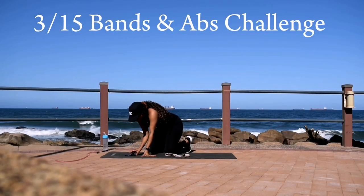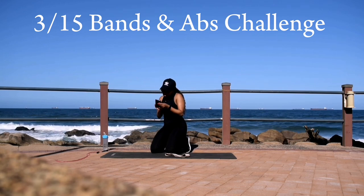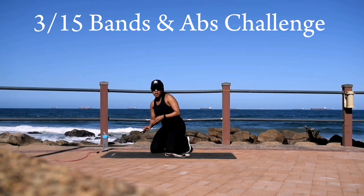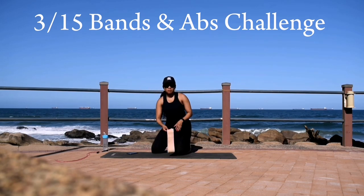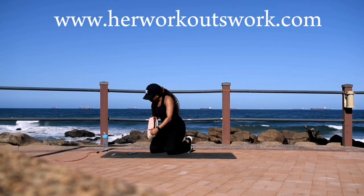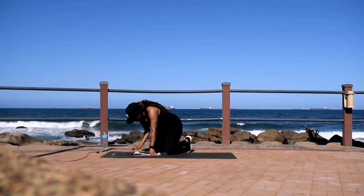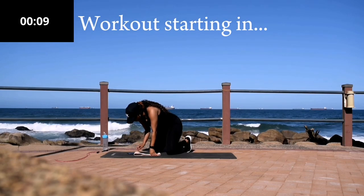Hi guys, welcome to day three of the resistance bands and abs challenge. Please make sure you start with the warm-up first — I've linked it in the description box down below. Make sure that you've started the challenge on day one; it's available on our website www.herworkoutswork.com. All you need for the challenge is a resistance band as well as a skipping rope.